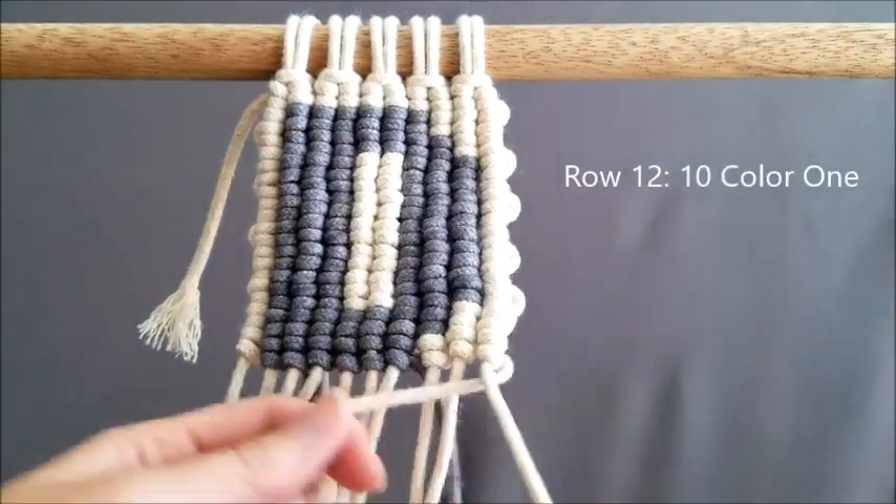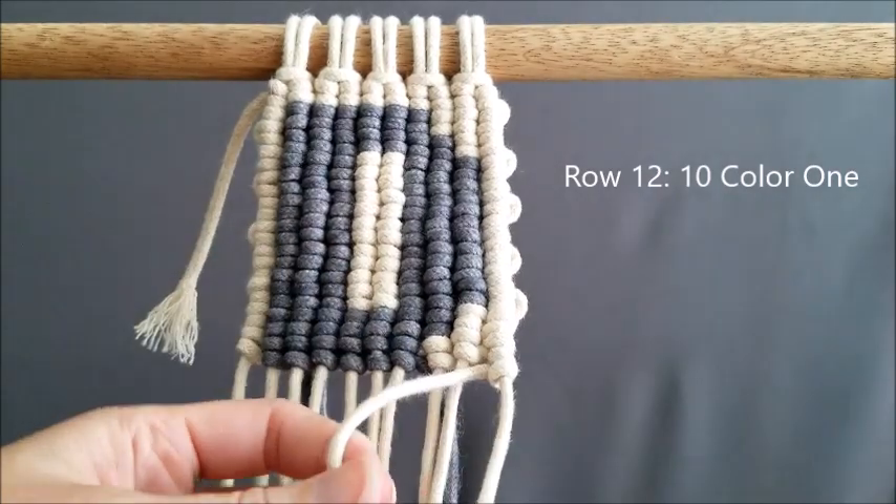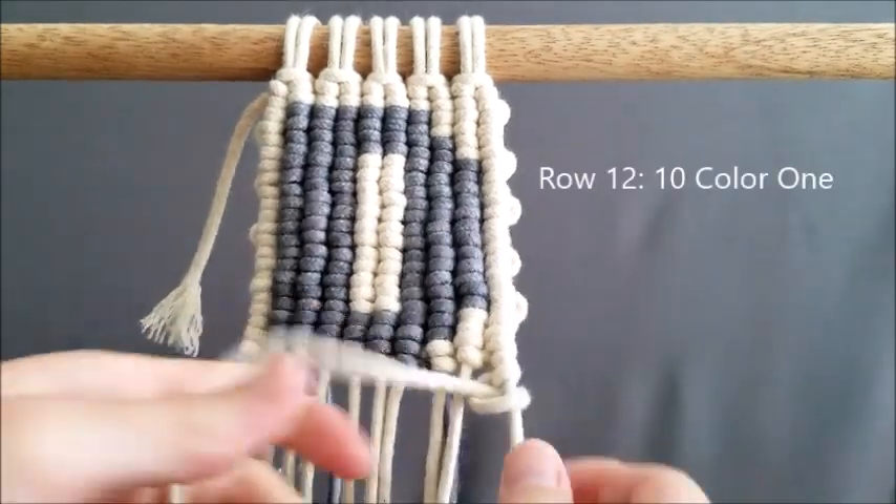And for our final row, row 12, we are just doing color one all the way down to finish this letter D pattern.